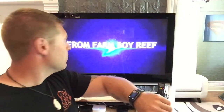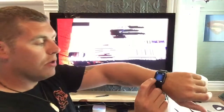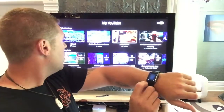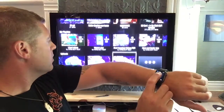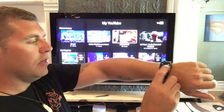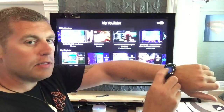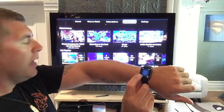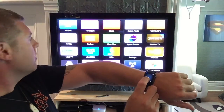He's a cool guy as well, you should check out his channel. So hitting back again through the menu — this is the remote application and you can see it just scrolls and works perfectly. We can just hit back through the menus.